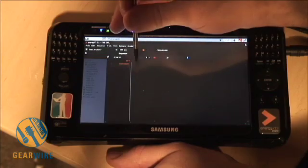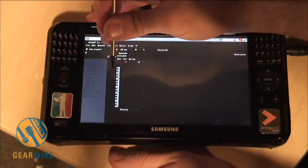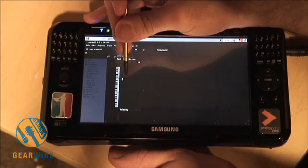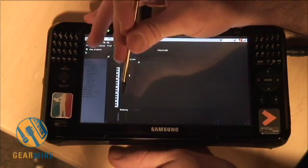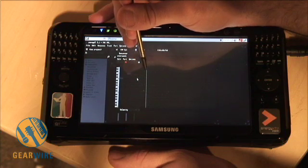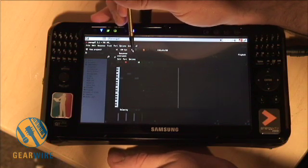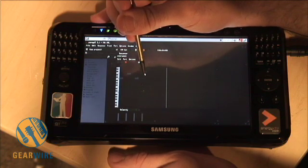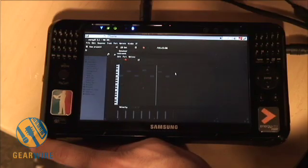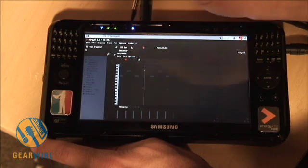Now I want to make some MIDI, so I can double-click and it'll give me a basic clip. I can start programming. Okay, so now I have a basic pattern here, and now I can get to kind of having fun with it.